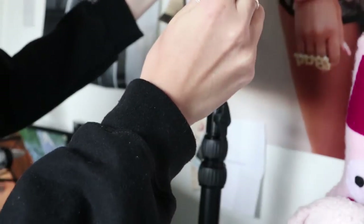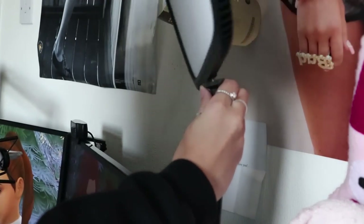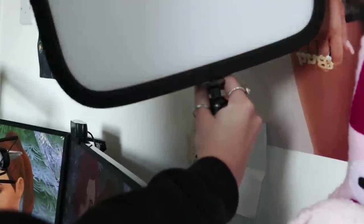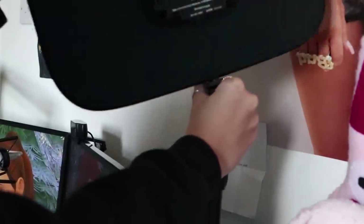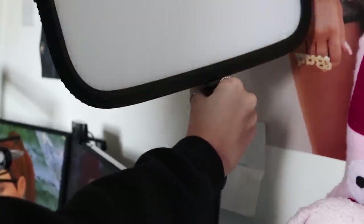You get the panel and attach it to the top of the stand. Plug in the power lead to the back of the LED panel, then plug that into your power source near your PC — and the setup is complete. From getting the Key Light out of the box to having it all set up and ready to go took me about three minutes. It's a super easy setup — I promise you, if I can do it, anybody can.